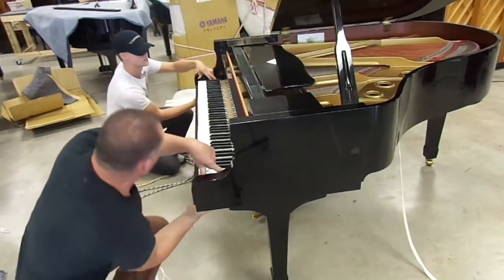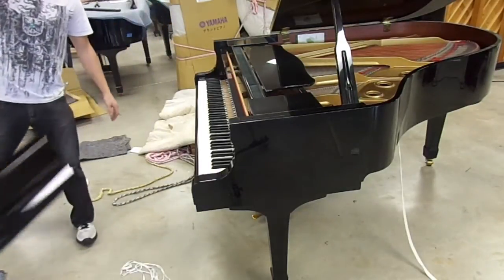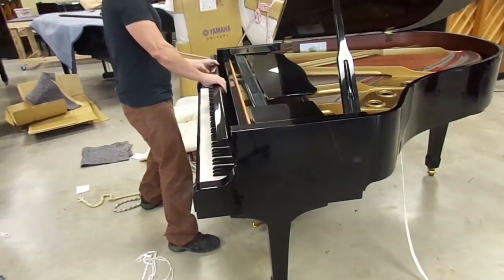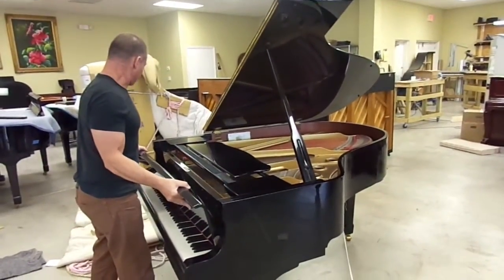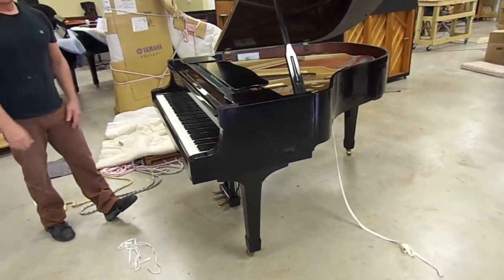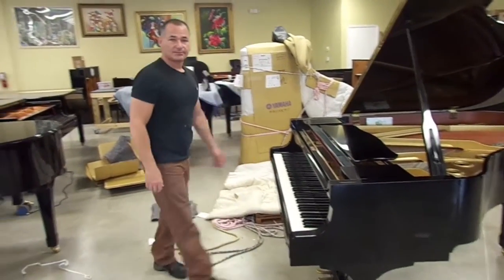The trickiest thing people have is managing the fall board installation and removal — but it's pretty simple. There's a little hinge pin on either side of the fall board; it actually just slips out and goes right back in. Yamaha's amazing how they engineer these things, and they've been this way ever since they started. I hope that helps you if you ever want to set up your own piano. She's all done — thank you.